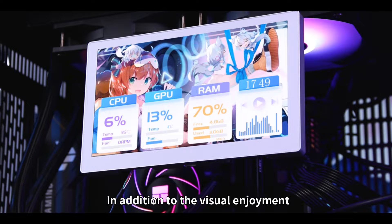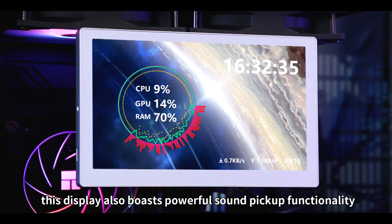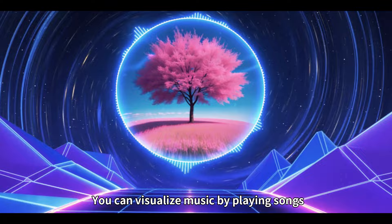In addition to the visual enjoyment, this display also boasts powerful sound pickup functionality. You can visualize music by playing songs or using the built-in microphone, turning your desk into a sea of music.